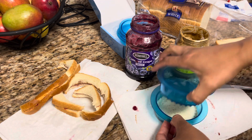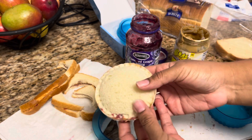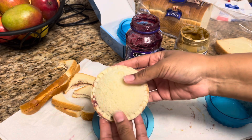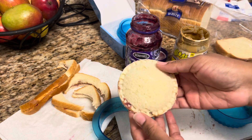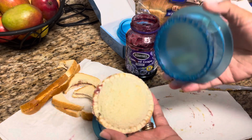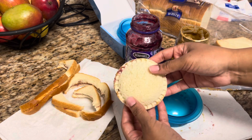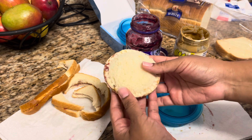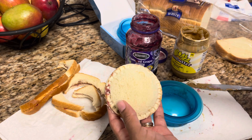Take it off and lift up, and you've got yourself an uncrustable. This is perfect — I'm going to make a ton of these and freeze them. I hope you guys enjoyed this video. If you love these, give them a try — it'll save you so much money. If you have a child with a peanut allergy and you've always wanted to buy them, now you can make them at home. It's so easy and didn't take much effort at all.